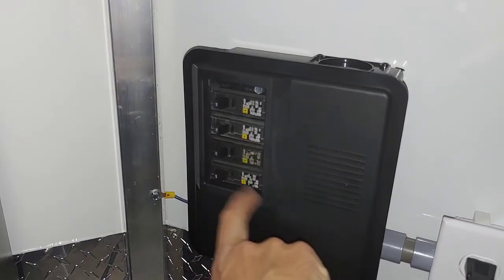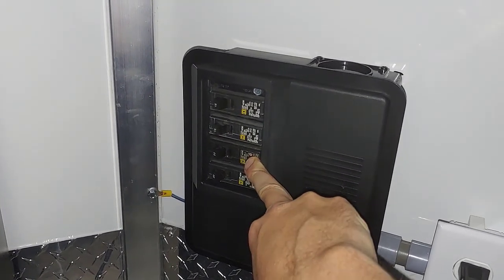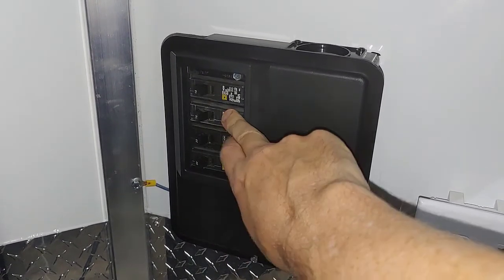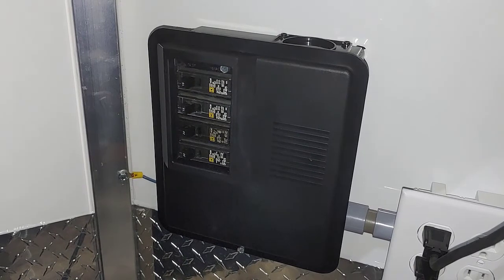My 30 amp main — if I throw that, all my electrical goes off. Then I'm using this one as a 20 amp, which feeds my air conditioner, which has a pretty high draw. And then I have two 15 amps: one goes to the GFCI protected outlets that are in line, and the other goes to the front outlet I showed earlier.